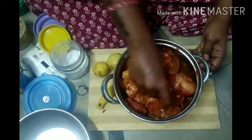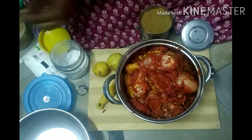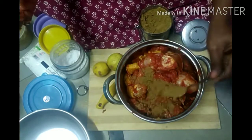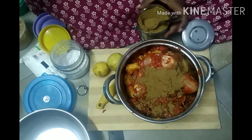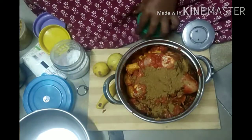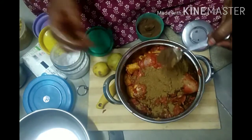This is the first chicken. I am going to put it in the pan.